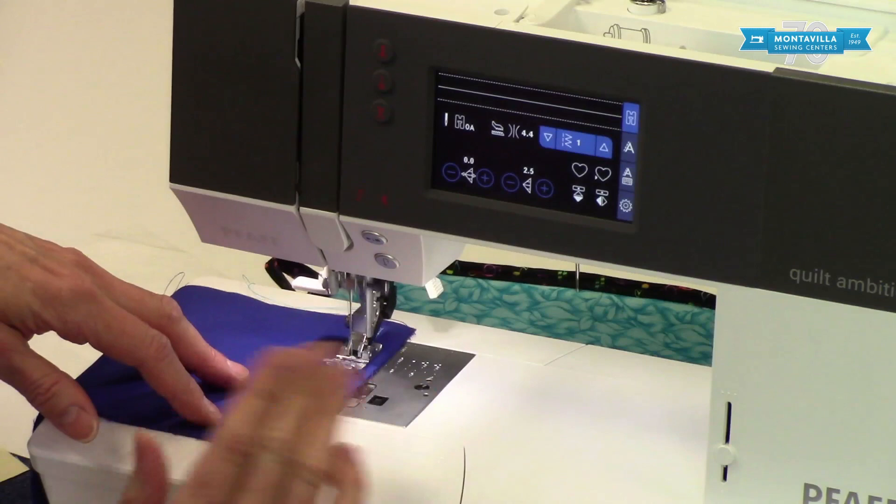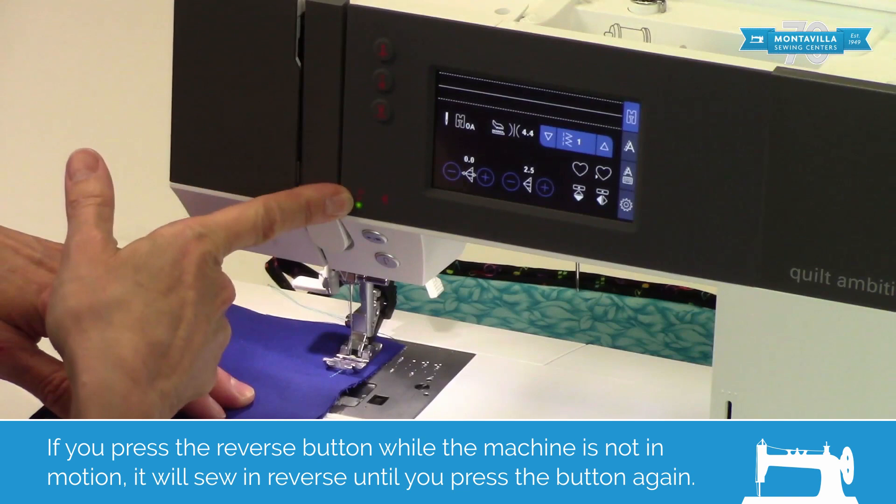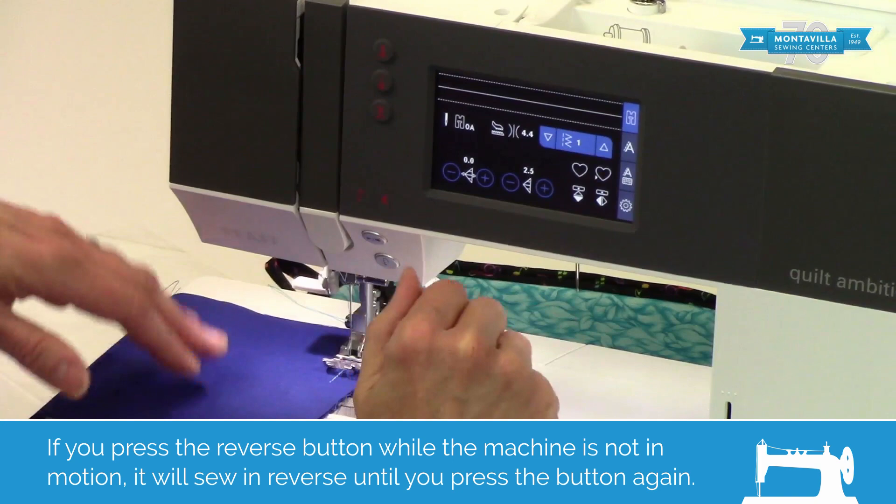Press, let go — uh oh, it's keeping on sewing. Why did it do that? It's because when this light is lit up, that means it's going to keep on sewing backwards. To turn that off, go like this.